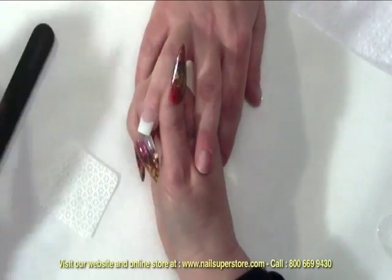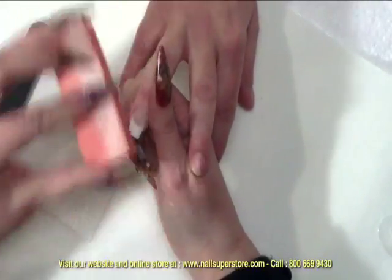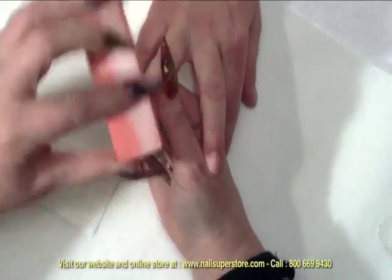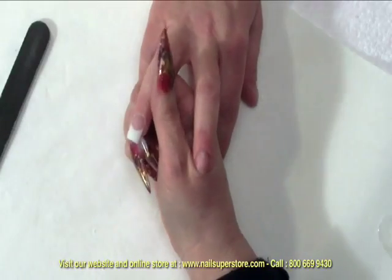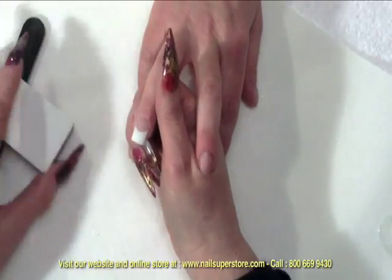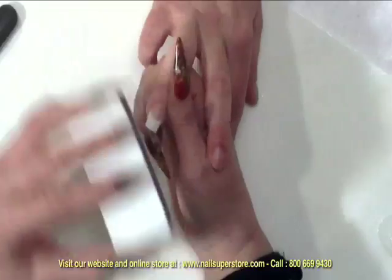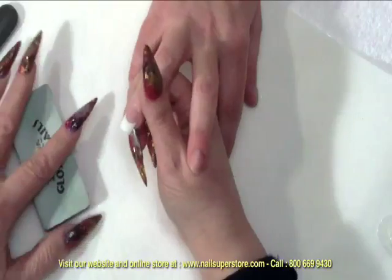Once that is done, I can come in once again with my buffing block and I'm just going to refine that surface a little bit. Then I can come in with my glossy nails buffer — on the buffers you want to use your dark green side first and then go to your light side. I'm going to take that and just gently come over the nail and you'll see that the shine reappears very rapidly with this block.